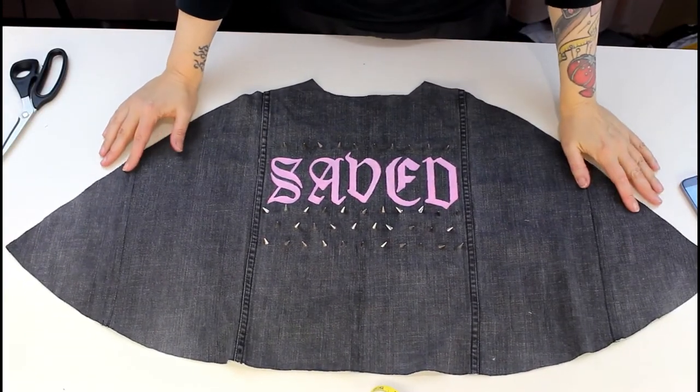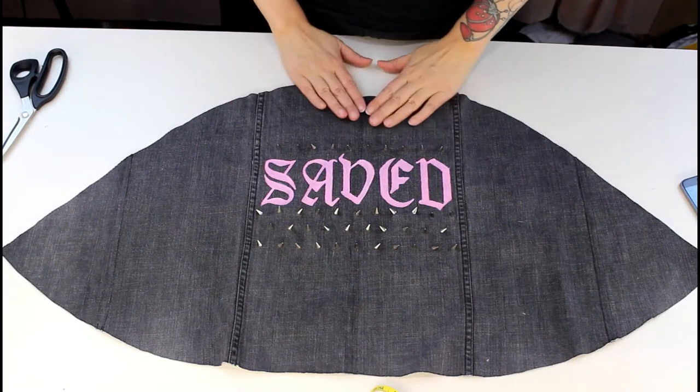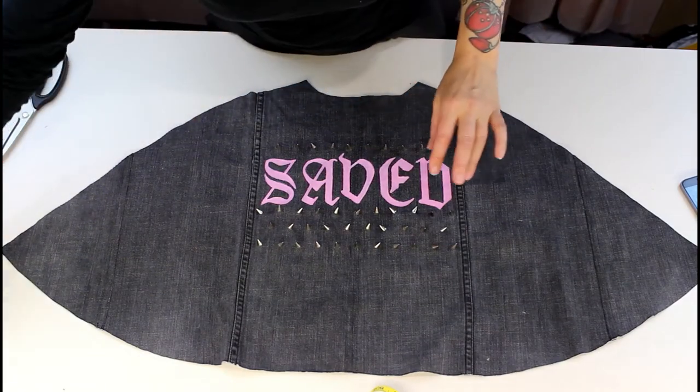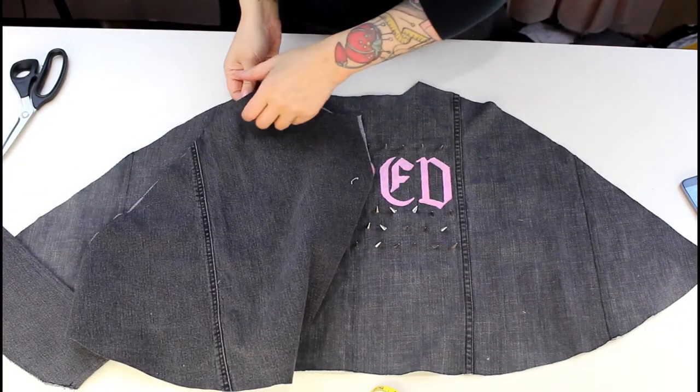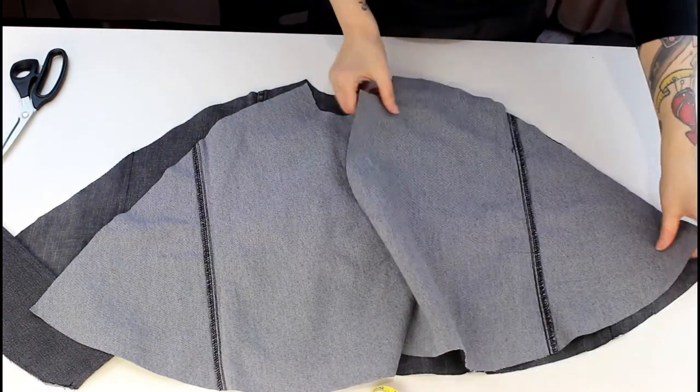Now my studs are all on, the next thing I'm going to do is join the fronts and backs together, then stitch the collar on, and then join the outside and lining together. Follow the instructions for whatever pattern you're using at this point because it might be slightly different.